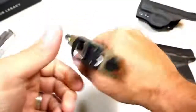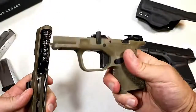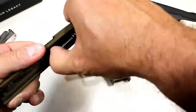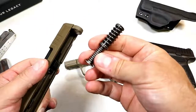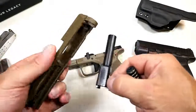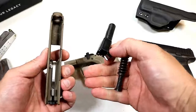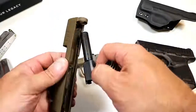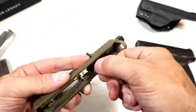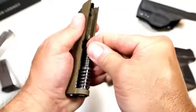Let's lock the slide back and take a look at the internals. You can see the polymer frame and the dual recoil spring. That dual recoil spring cuts down on recoil — nine millimeter doesn't offer much recoil as it is, but this is a very comfortable shooter. I really like the flat dark earth finish; I think they did a great job.